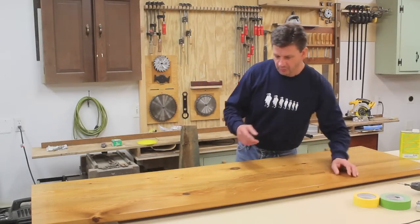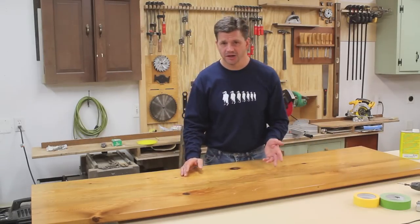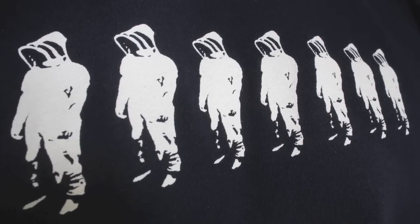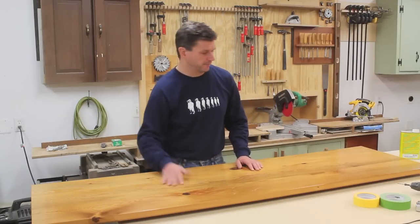Now before I get started I wanted to point out my new shirt. This is a shirt that I designed and I'll be giving one away on my website tomorrow at JohnPeters.com. I give something away every Wednesday at my website, so if you want to check that out you can just go to my website and find out all about it.